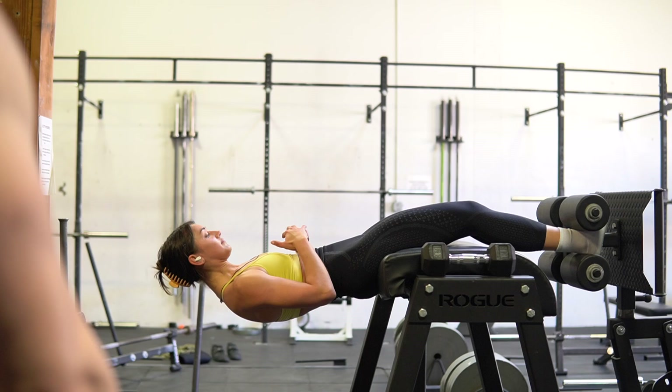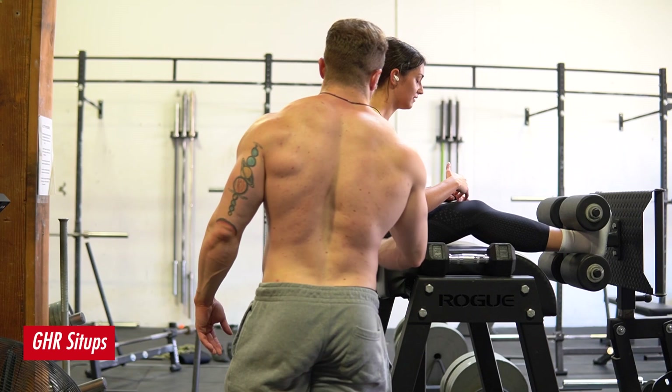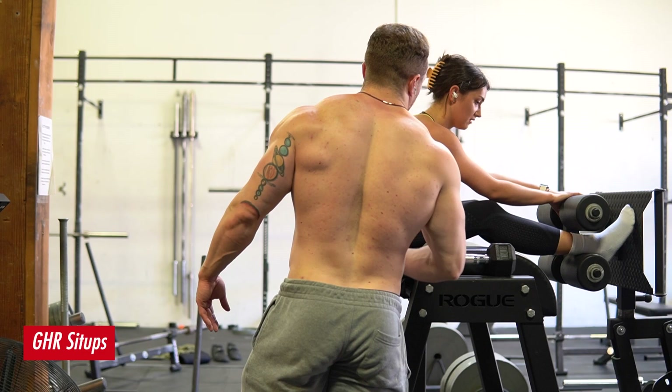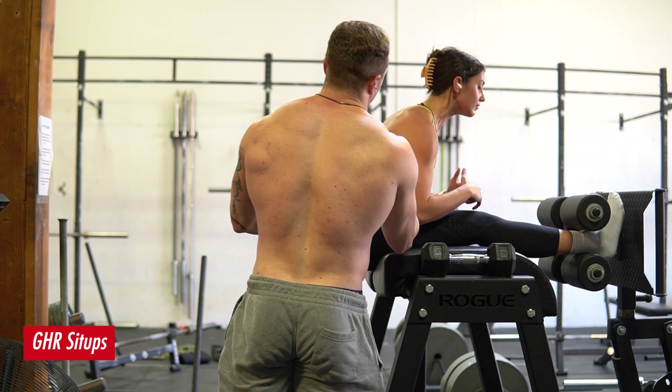Right here I'm showing Izzy how to do GHR sit-ups. I need to do a deep dive video on these — I've been doing a lot of voiceovers lately because I haven't had time to sit down and film B-roll. These are a lot quicker to edit and film, only taking about an hour plus another hour of editing. But with that said, these GHR sit-ups are amazing.